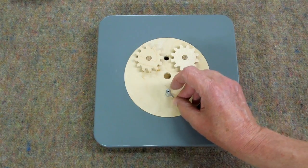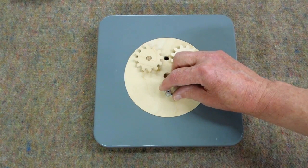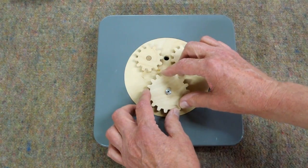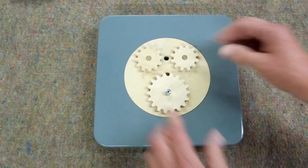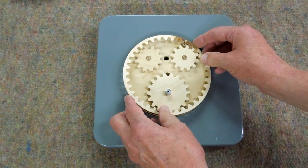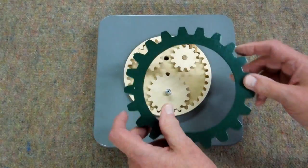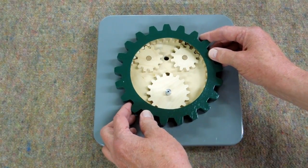There's a drive pin that goes through the motor shaft. One of the two driven gears goes on here — this driven gear drives the ring gear. The ring gear is attached to the big gear.